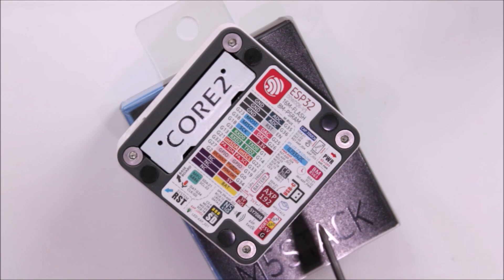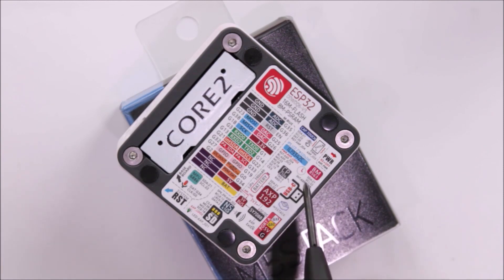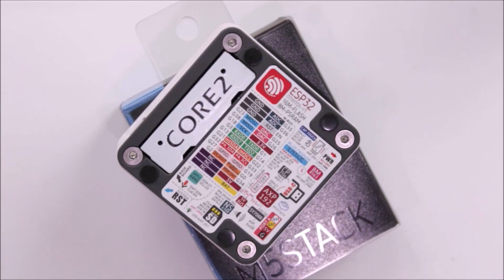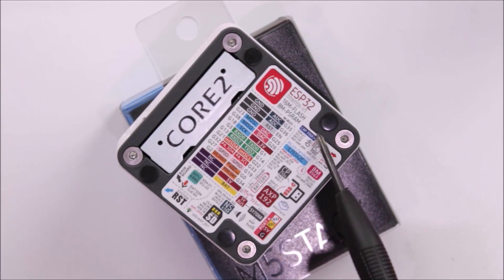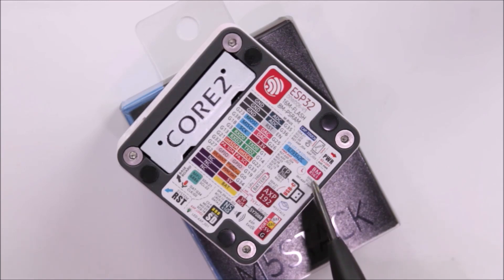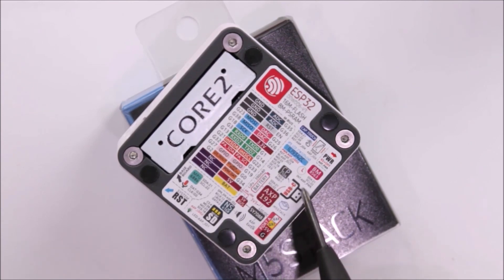There's a clock symbol indicating an inbuilt RTC — the BM8563 IC — along with its I2C pin connections. There's also a vibration motor connected to PWM pin IO3. Further along the sticker, we have information about the battery and the power management IC.